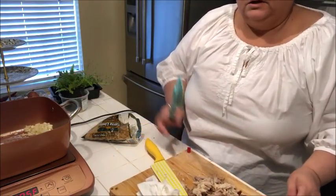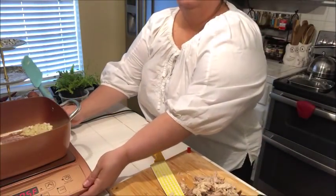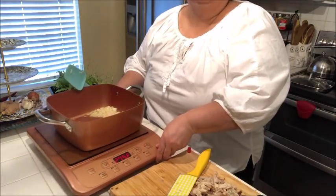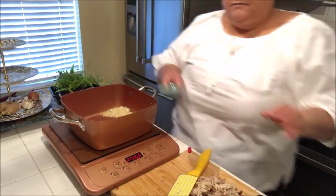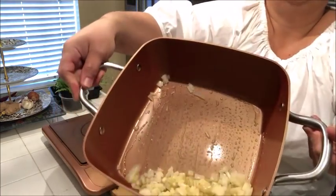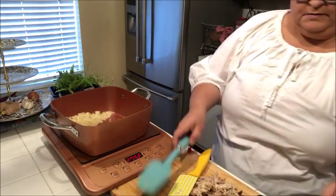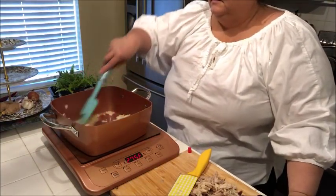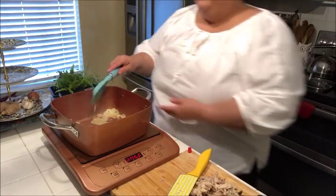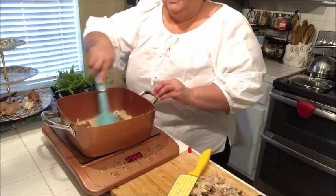Let me move this a little closer so you can see what I'm doing. This is a pretty neat little induction cooktop — it's from Copper Chef and I love it. I got it for the purpose of the videos, so that when I'm cooking, instead of cooking over there where it's a little dark by my stove, I can cook here on my island and have a better camera view of things.